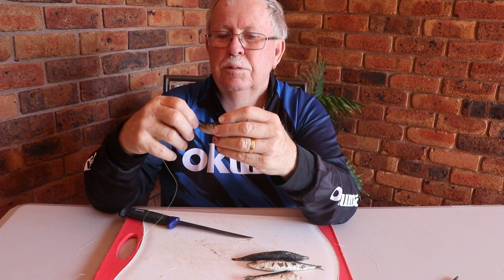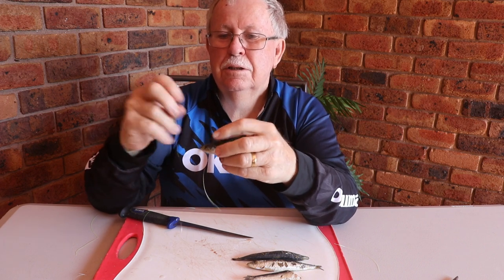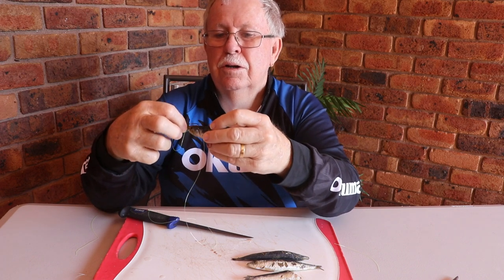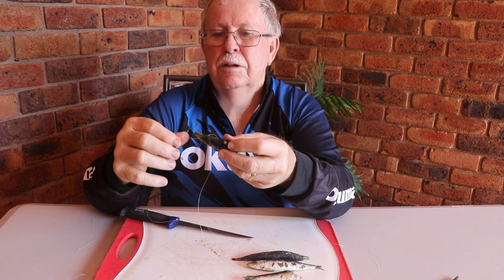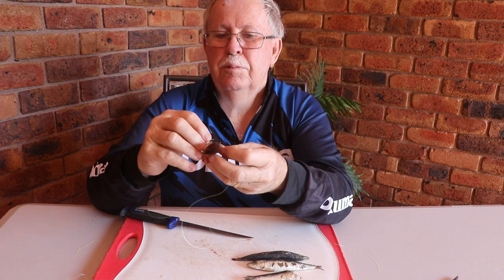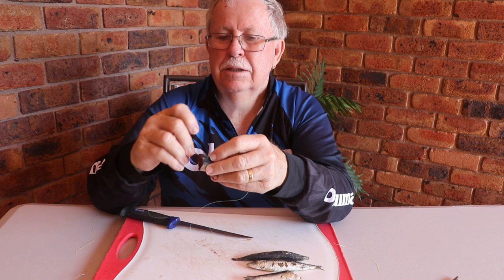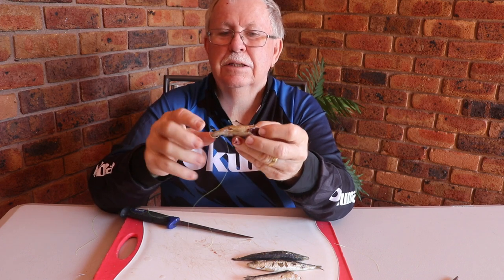What you do is put your hook through the eye once, then through the eye twice, so it forms a bit of a loop over the top. Then you put your hook into your bait, making sure that the hook point and the barb are out.